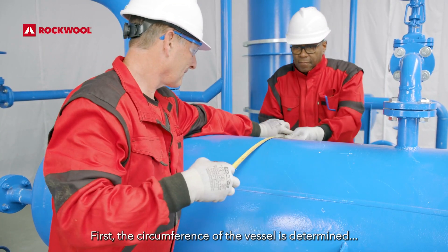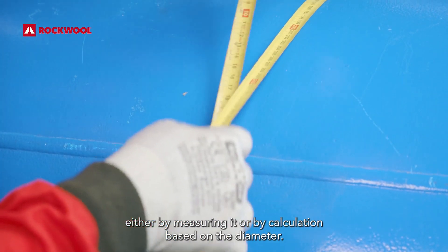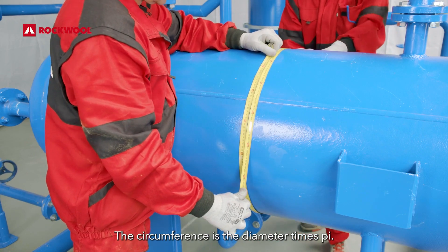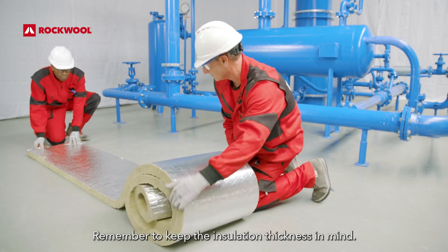First, the circumference of the vessel is determined, either by measuring it or by calculation based on the diameter. The circumference is the diameter times pi. Remember to keep the insulation thickness in mind.